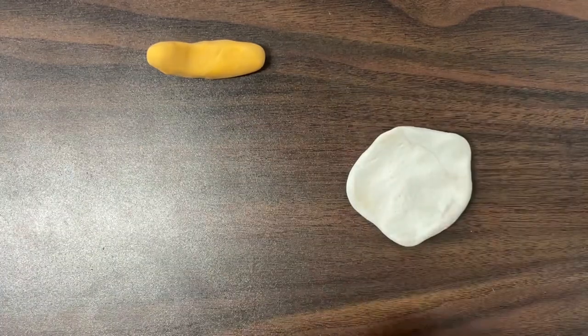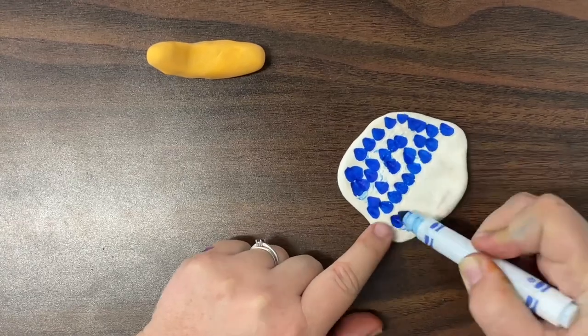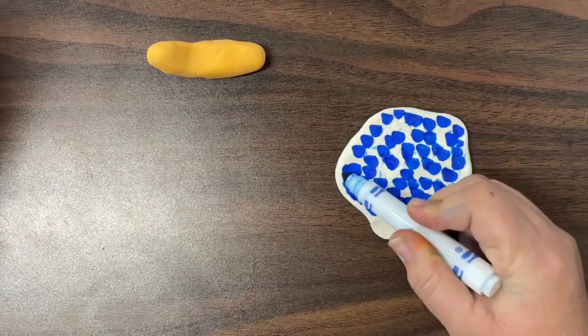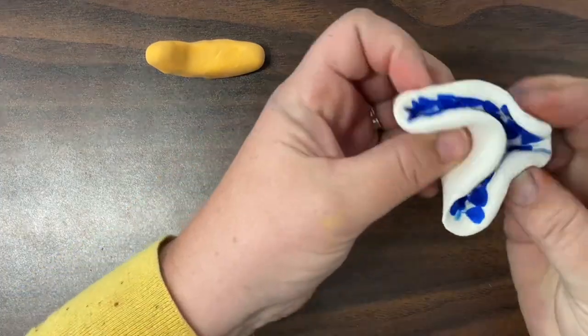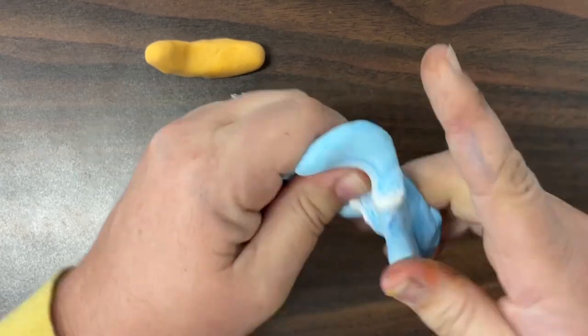After that, I'm going to move on to the colors for my snail's shell. I said colors because I am actually going to try to create a marble look with the colors on my clay. I am going to start with blue and I'm going to mix that into the clay the best that I can.